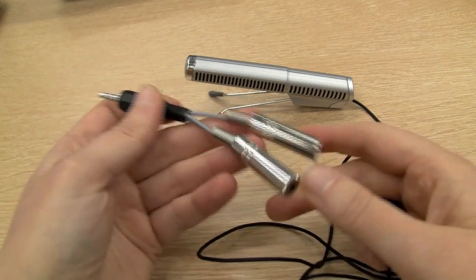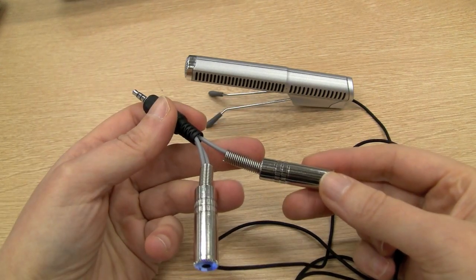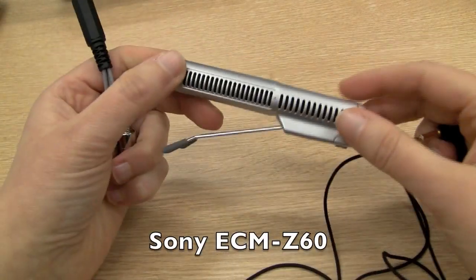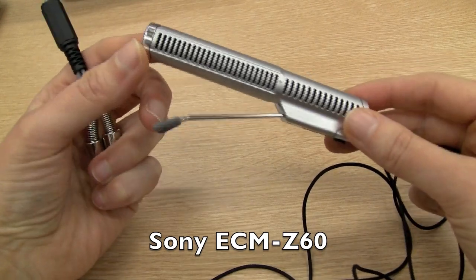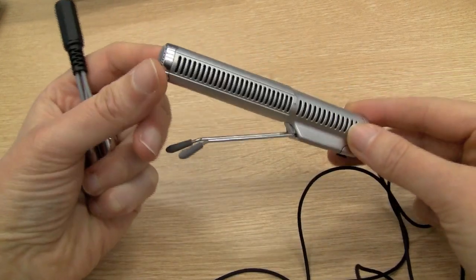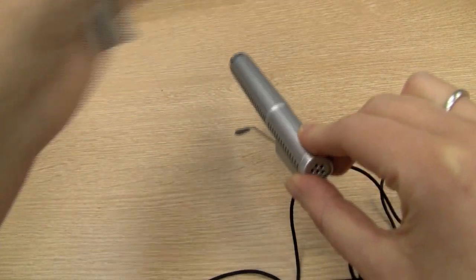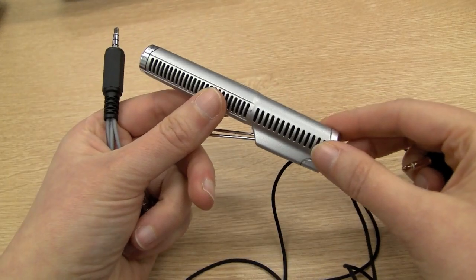One of the advantages of making up a cable like this is that you can use your own external mic. Not all mics work, but I have one here that does. This is a Sony Z60. I actually used this to record some of my lectures when I was doing a part-time degree a few years ago. It's a directional mic, so it cuts down any sort of paper noise, and it's rather sensitive, making it an ideal mic for recording lectures.